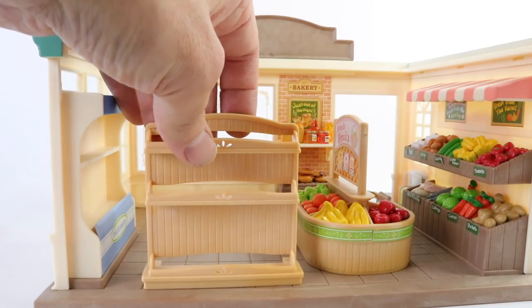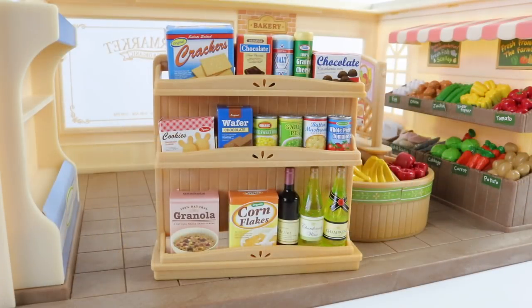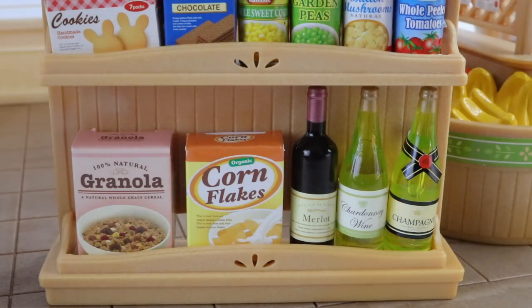By our fresh fruit display we can place another shelf. I've just gone ahead and stocked the shelves and we have everything from crackers to tin food. We also have some chocolate, some breakfast cereals, and there's even some wine and champagne.